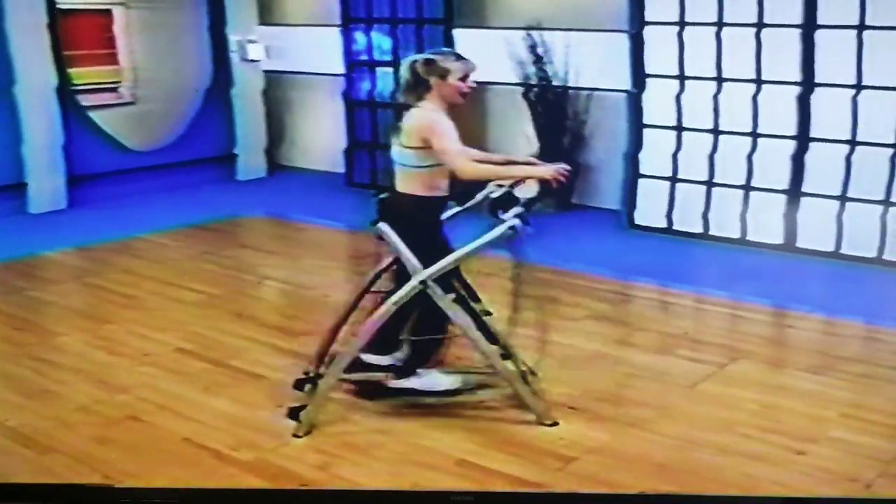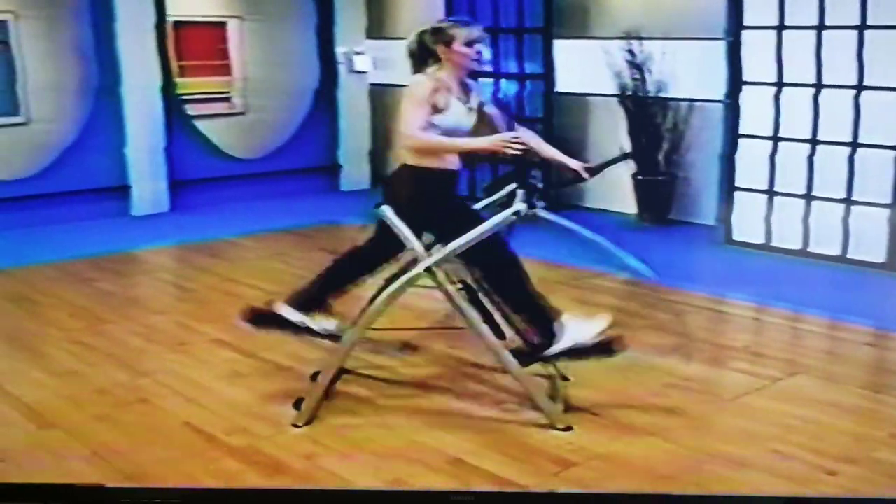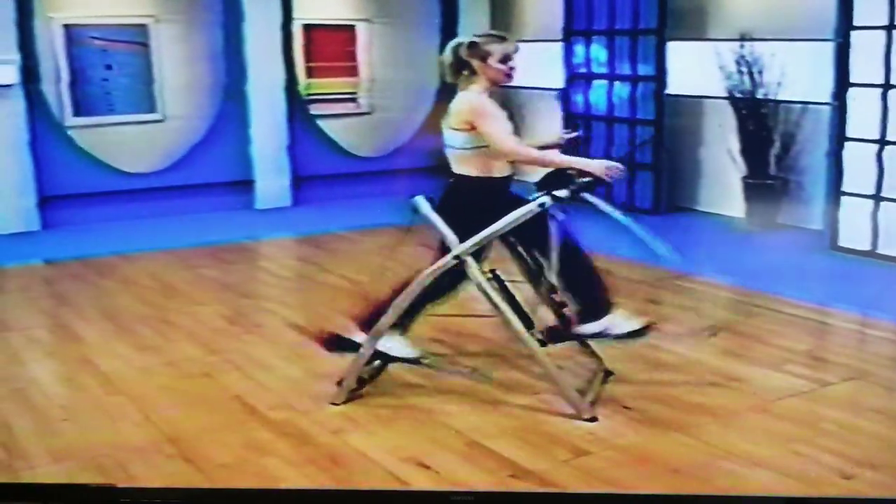Rock your feet — five, come on, rotate. Four — so this is the high part. Three, two. Now take it low — bend the legs again for that squat.